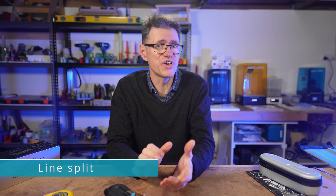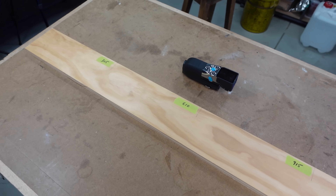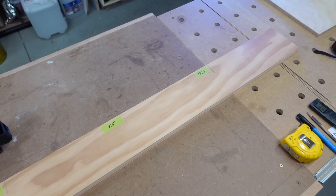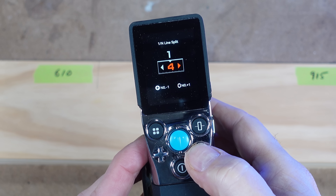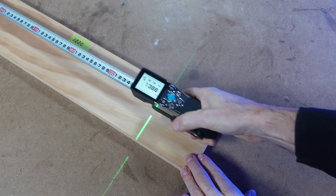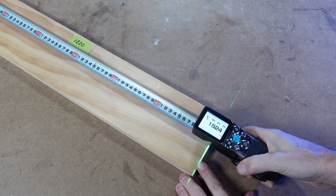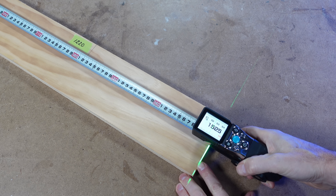Line split is a feature that could be very useful, and is one of my favorites. This is where you can specify the number of divisions or segments over a given distance and let the X-Tape One guide you to where those divisions are. Let's take this piece of pine as a reference — we'll divide it into 5 equal segments. The full length measures in at 1525mm.